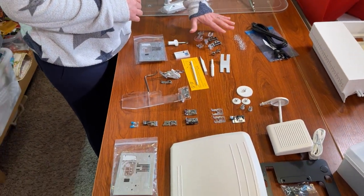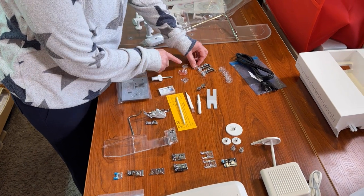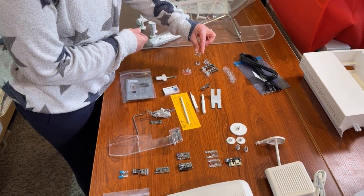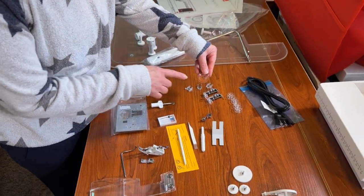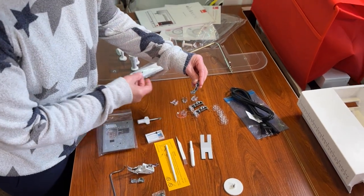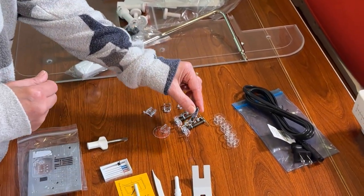I'm really excited about all of the feet this machine comes with. For free motion quilting, you've got an open toe versus a closed toe darning foot, free floating feet, a variable zigzag foot which is great for thread painting, and an echo foot for staying consistent around a design. There's also a ruler foot — you follow rulers along the edge of the foot to help with free motion quilting.